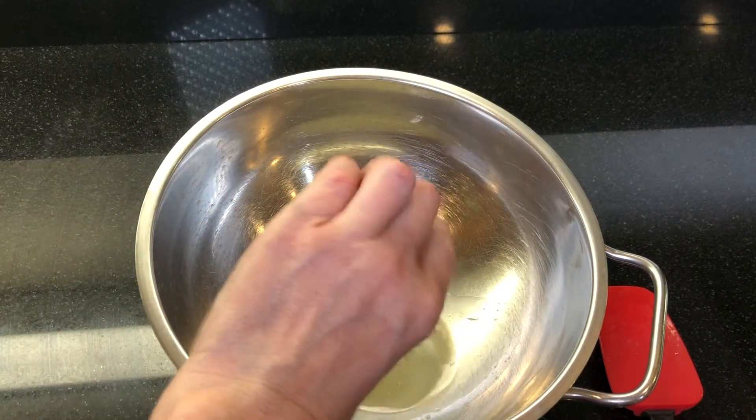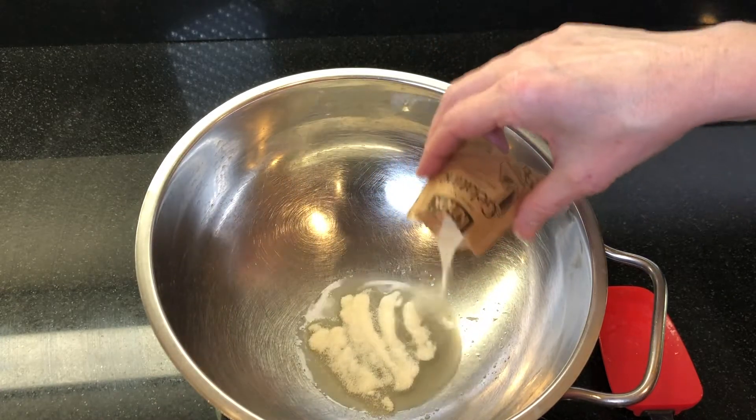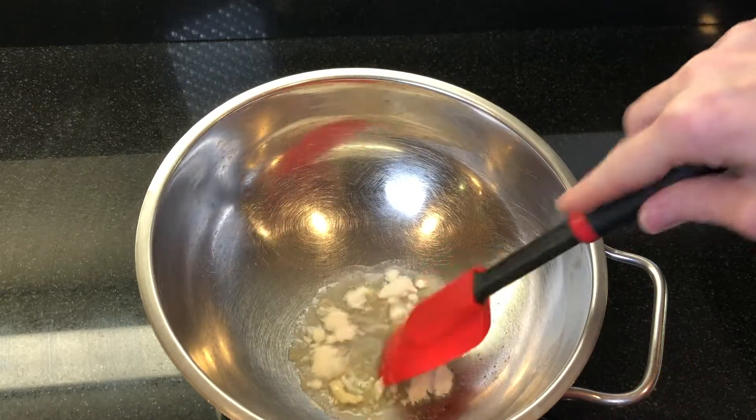Sprinkle one envelope of unflavored gelatin over 2 tablespoons of the reserved lime juice in a medium-sized bowl. Stir the mixture and then let this stand for about 5 minutes.